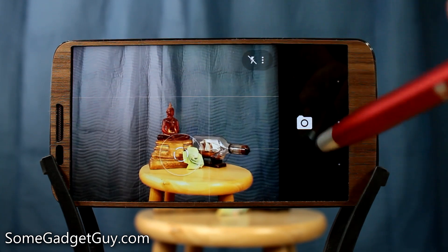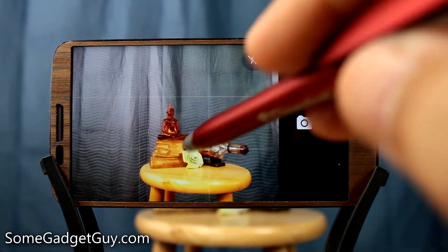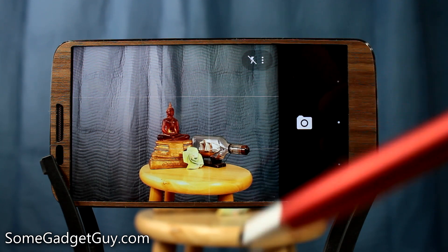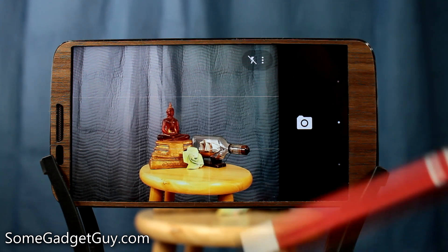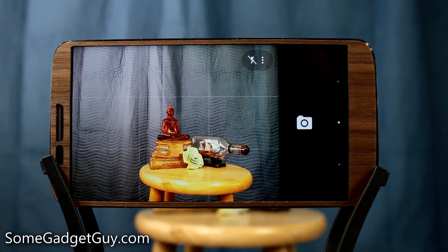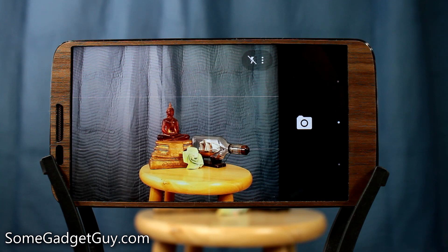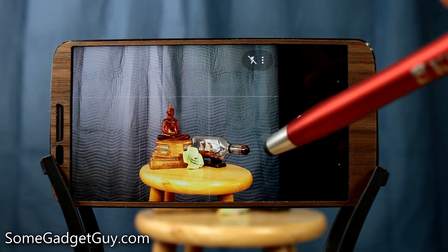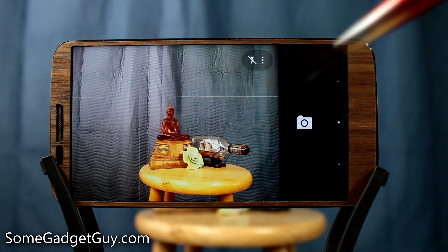So folks, this has been the Google Camera. I am super stoked that Google has released this as a standalone app — now you can always count on your camera software getting its own updates whenever Google rolls one, without waiting for a full ROM update. And if you ever switch phones and get used to this camera, you can easily transition and still have the same photographic and video experience. Thanks so much for watching, subscribing, sharing my videos — you guys have been awesome. I'll catch you all on the next video.